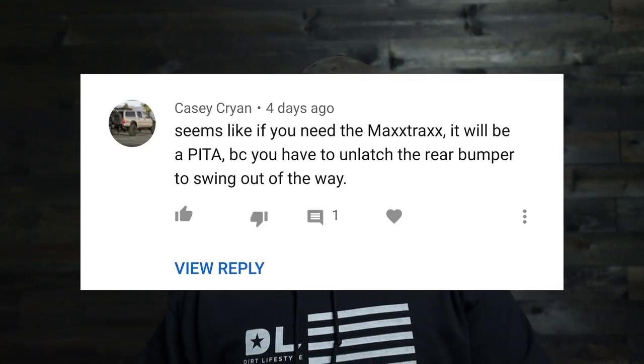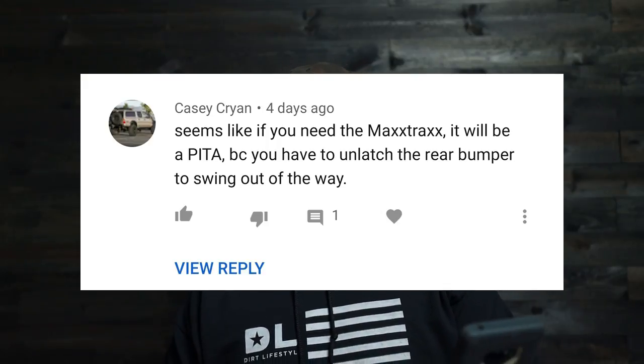The next comment is from Casey Cryan: 'Seems like if you need MaxTrax, it will be a pain in the ass because you have to unlatch the rear bumper to swing it out of the way.' I get so many of these. Not trying to pick on you, but you are clearly looking for something to be wrong with this — it's a passive aggressive comment. I would not define a pain in the ass as having a latch that you undo without tools and then grab the MaxTrax. If you don't like the extra step of having to unlatch something and you think that's a giant pain in the ass, I would highly recommend you build yours differently. Either way, I appreciate the comment and I appreciate you watching.